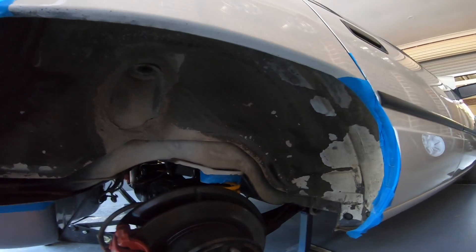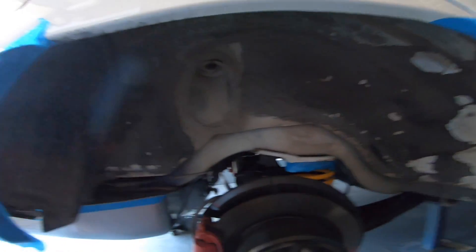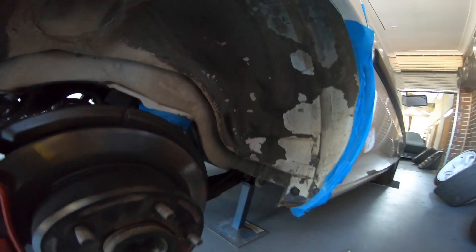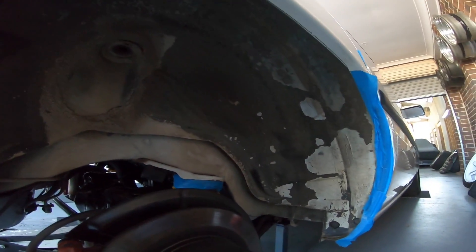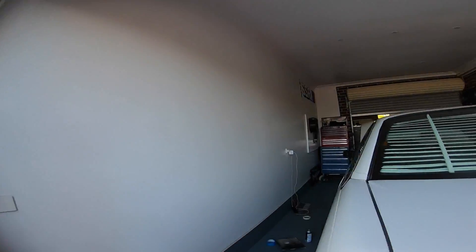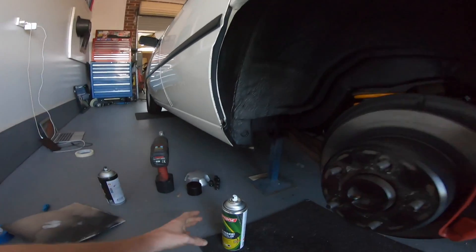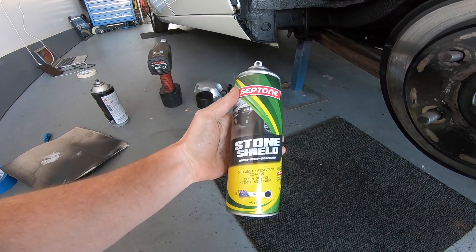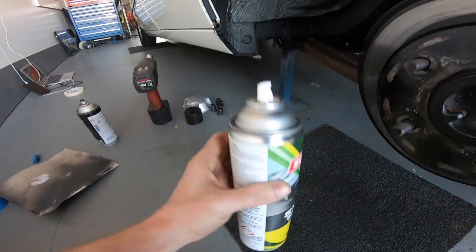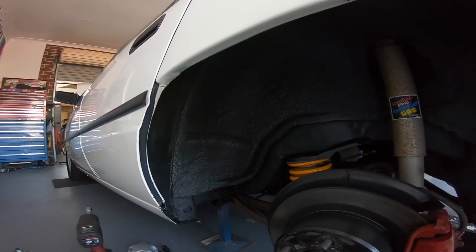Moving on to the rear wheel wells — when the wheels are on, because this car's white, it really sticks out and looks crazy. I'm not going to show painting them as that's a bit boring, but I'll just show you a before and after. I've done the other side already, shocks are out. I'm using this stone shield anti-chip coating — comes out pretty thick and dries really quick, gives a satin finish. What a massive difference.